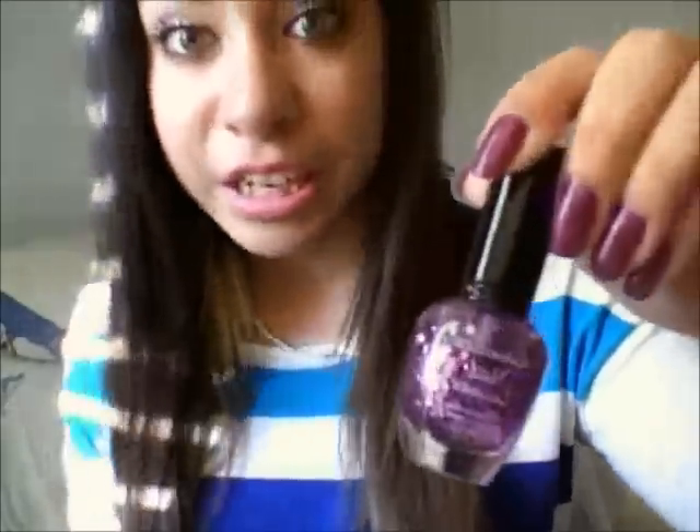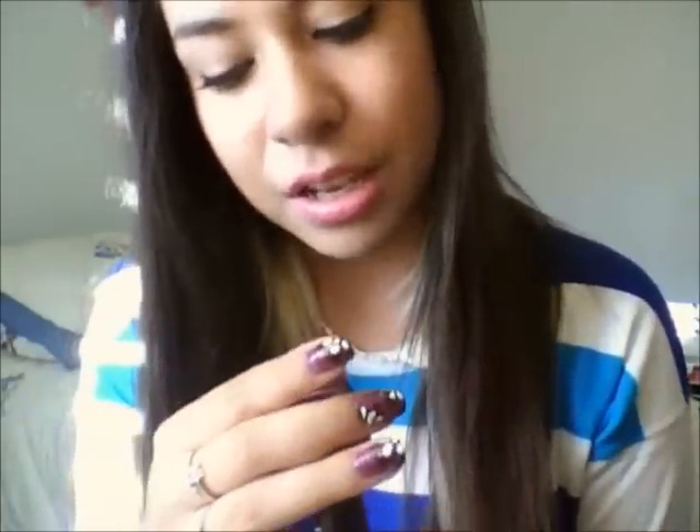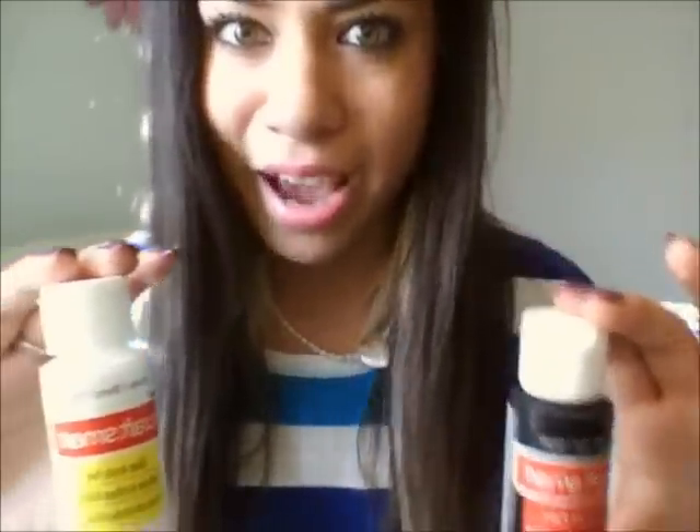I used this Kleancolor polish, and it is called Starry Purple, number 35. I also used a simple top coat. And I used acrylic paints — these are $0.59 at Michael's, so you guys can go ahead and buy them. They're really, really cheap.